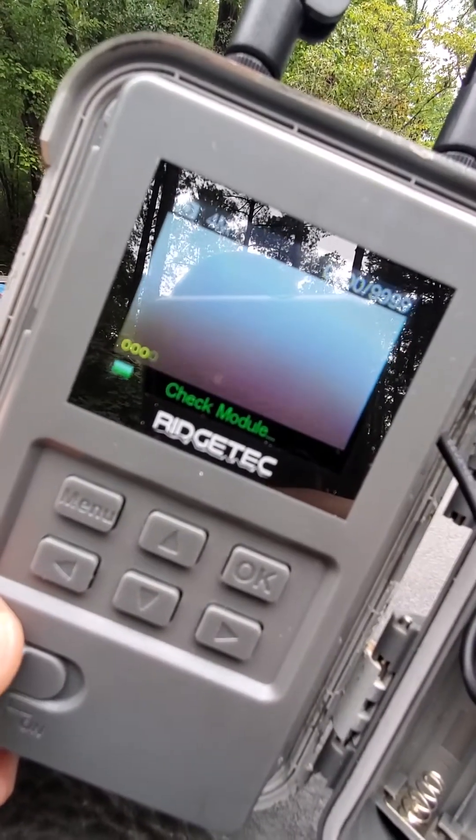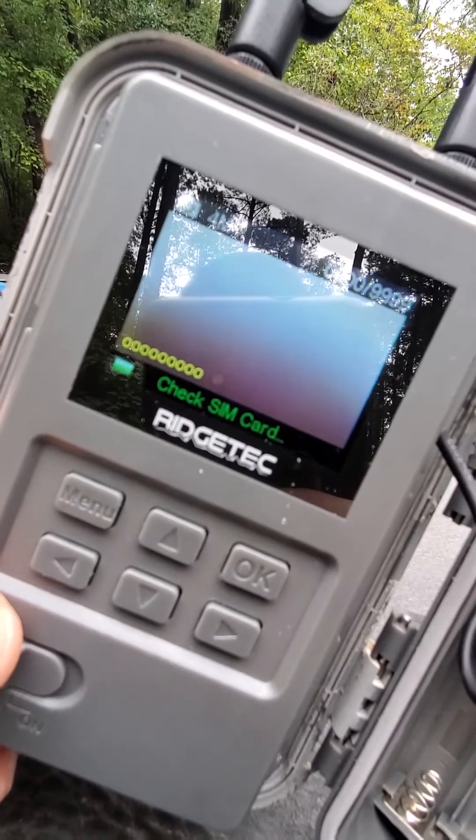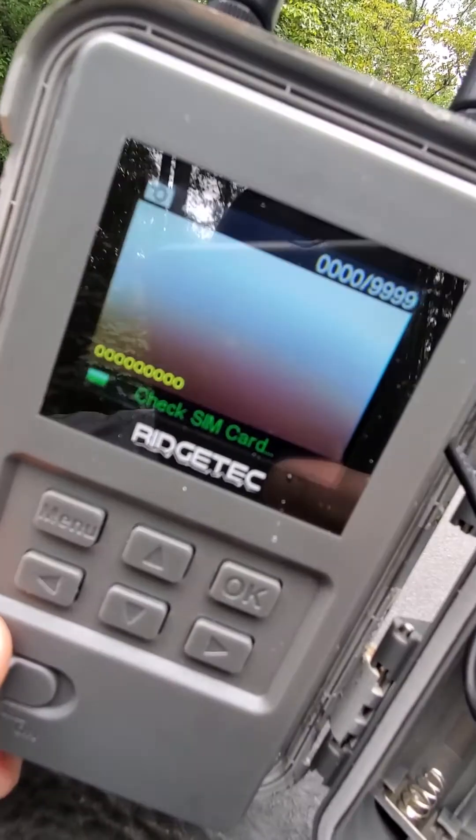What I did was I formatted that card. As soon as I formatted that card, boom — it found 4G signal.